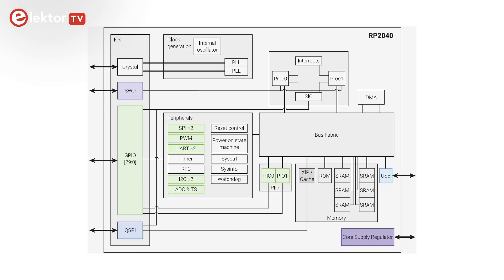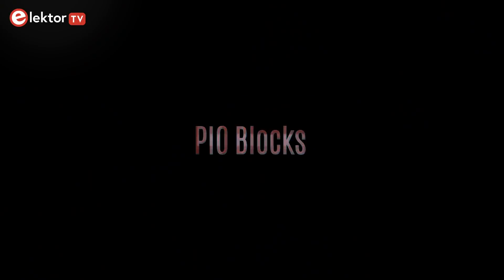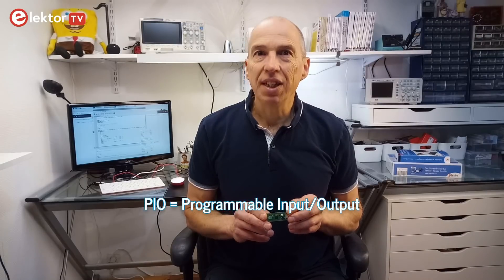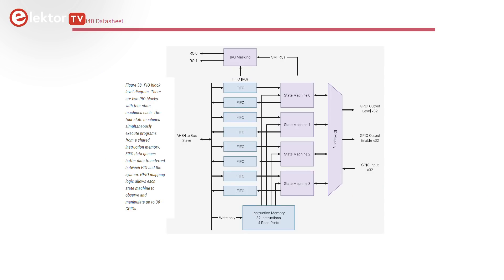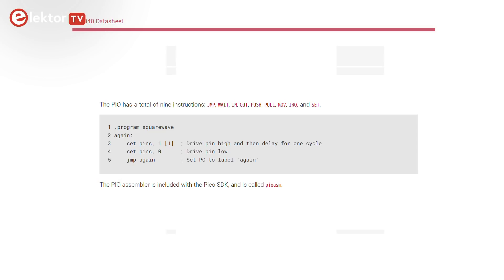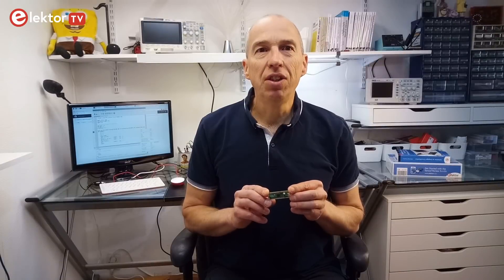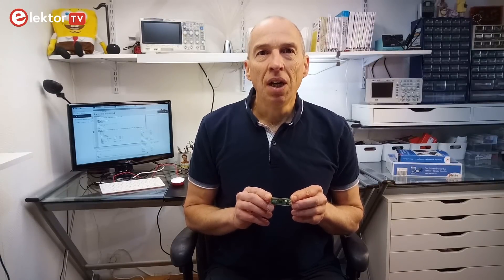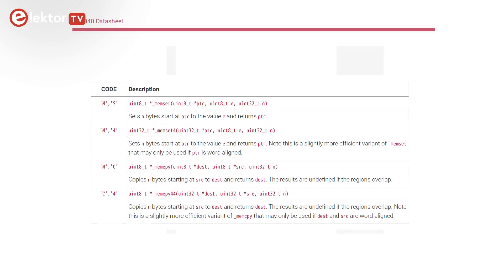However, it also has some features that set the RP2040 apart, like its two PIO blocks. PIO stands for Programmable Input-Output and it offers a versatile hardware interface that can support a variety of IO standards. Each PIO block contains four programmable state machines that can be viewed as tiny microcontrollers. To stay in line with Raspberry Pi's naming scheme, we could refer to them as PICO controllers. Their inputs and outputs can be connected to any GPIO pin and they can be reconfigured on the fly.